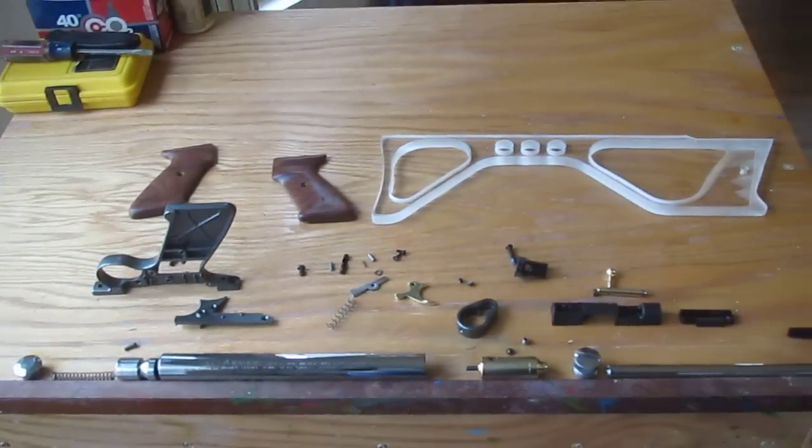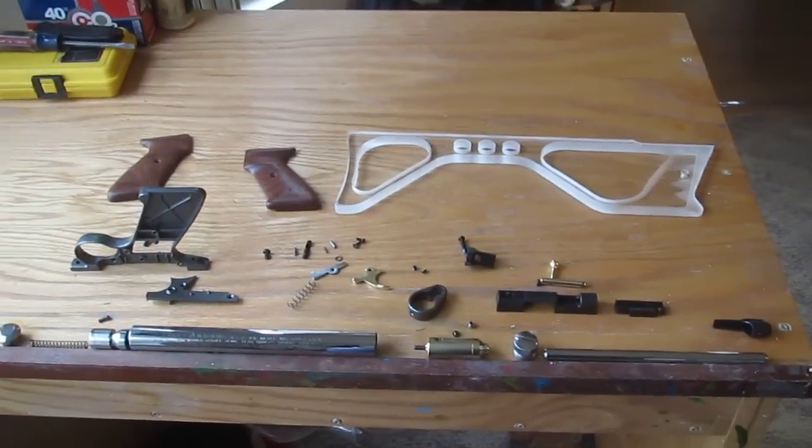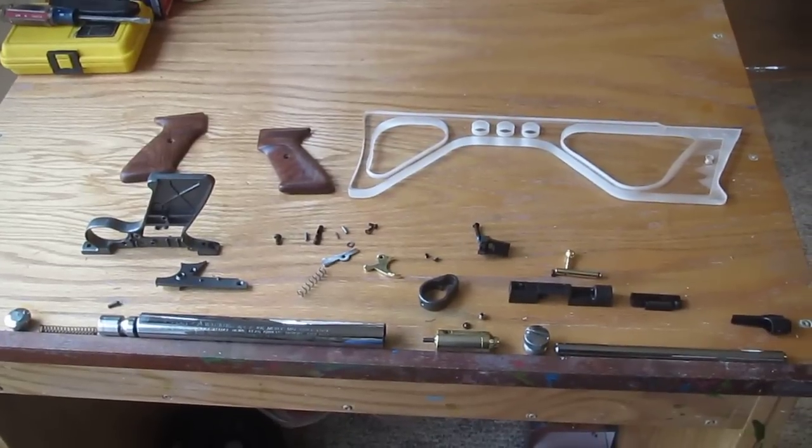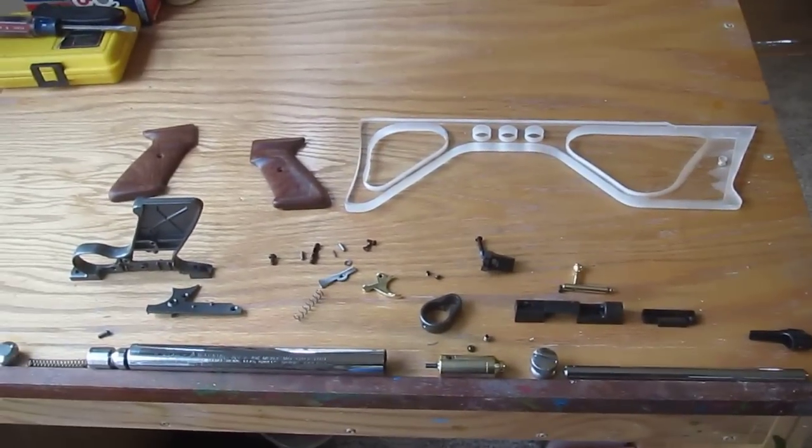I've got a ball bearing and some seals coming, and then I'll be able to put the gun completely together and test it. I hope you find that interesting — this is Santa's workshop up here on Little Mountain.